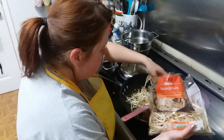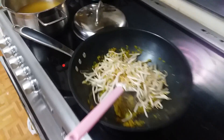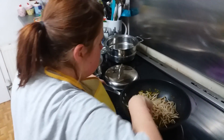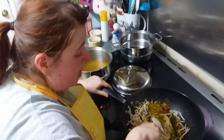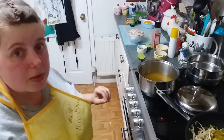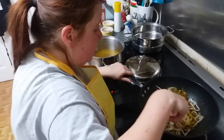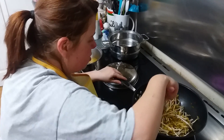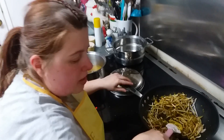I'm only putting about half a bag of bean sprouts in. Please don't eat bean sprouts when they're not cooked — they may taste nice raw but they're actually quite poisonous to humans uncooked. So please make sure you cook them. I don't want anyone getting ill!